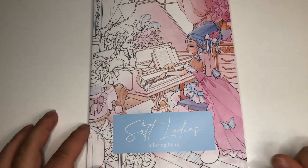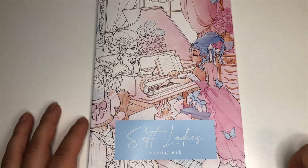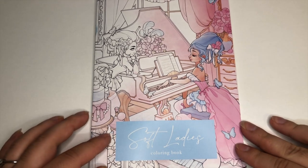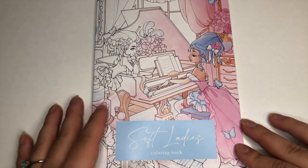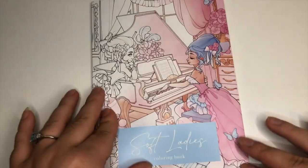Hi everybody, hope everybody's doing really well. Today I am here to talk about a super cute new book that I picked up on Etsy — I will link it down below. The store name is Sonia Stegman (I'm not fully sure on the pronunciation) — she's the artist and the book is called Soft Ladies.